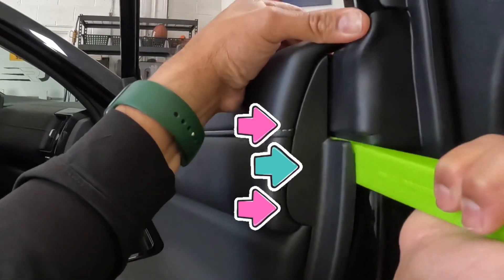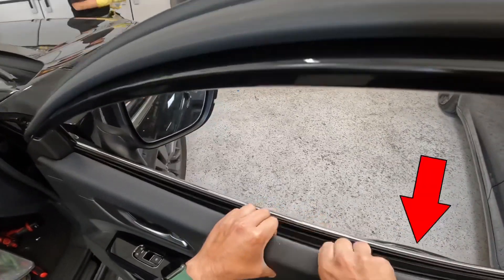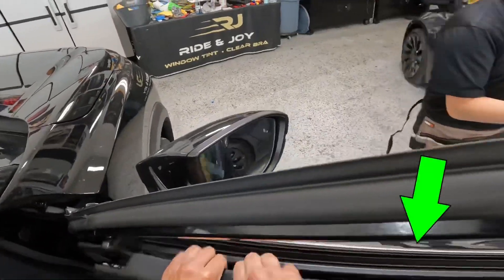Slide in your wedge pry tool right here and twist it to the left to open up the top of the door panel. Starting on the outside edge, peel the panel back and continue to do the rest of the panel.